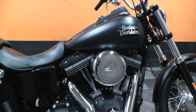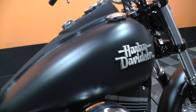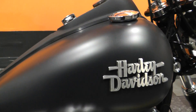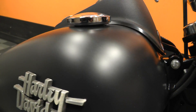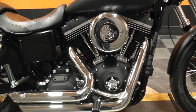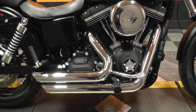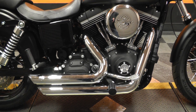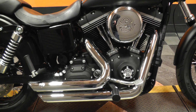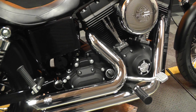It's got that denim black paint job — real nice matte finish on there. It's got a 103 cubic inch motor and a six speed transmission. This one does have Vance & Hines short shot chrome two-into-two exhaust.